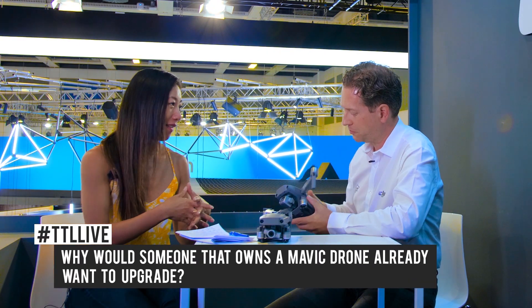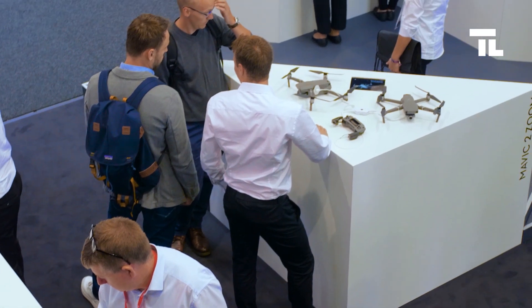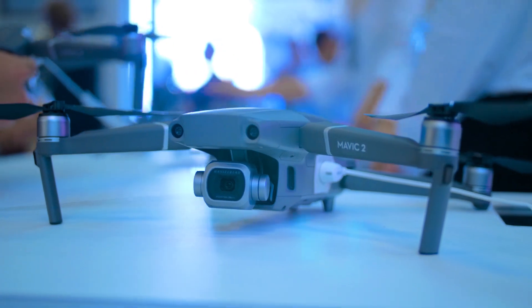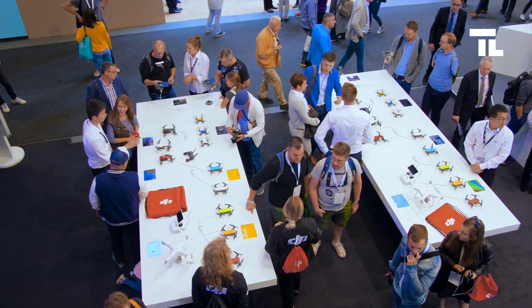For someone who may already have a Mavic, what are some very compelling reasons for them to upgrade? First of all, we want to thank every customer who has chosen a Mavic Pro in the past. We upgraded the camera — we're talking a real professional-grade camera on the Mavic 2 that can take 20-megapixel stills from the air and 4K 10-bit video from the skies. For the first time, for a sub-1500 euro price point, you get that absolutely fantastic-looking high-grade quality image from the skies.